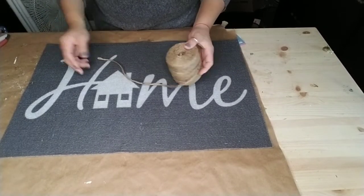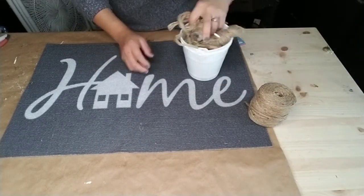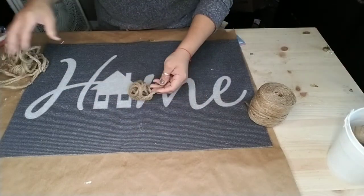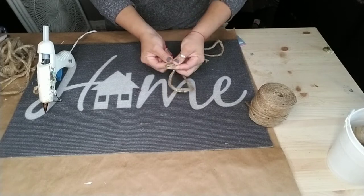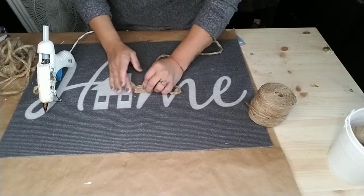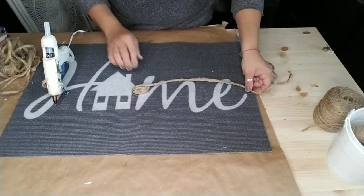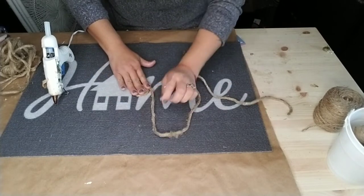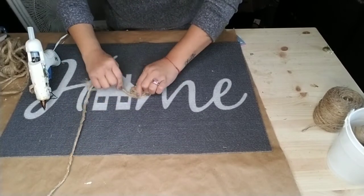Now we're going to do our doormat. The first thing you're going to grab are all of your ropes. I'm using one of the nautical ropes from Dollar Tree. I unraveled it and it comes in three ropes in one. I'm using two of the nautical ropes from Dollar Tree to make this DIY. I just added a dot of glue in the center of my rug and then started twisting my larger nautical rope around itself.